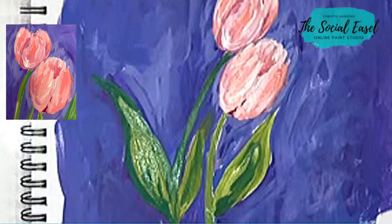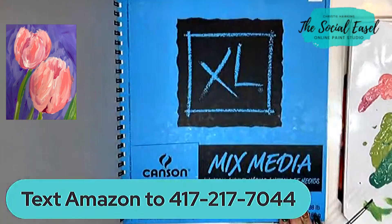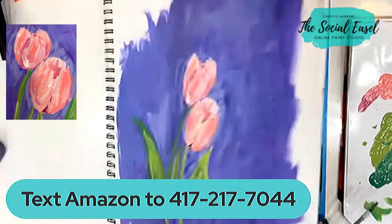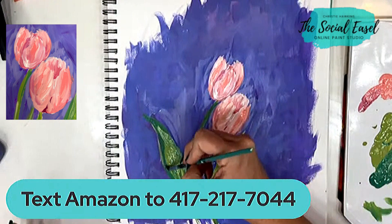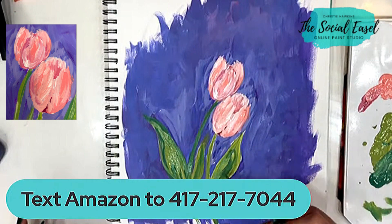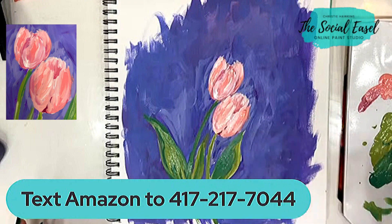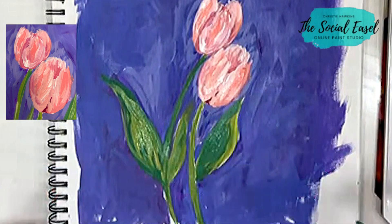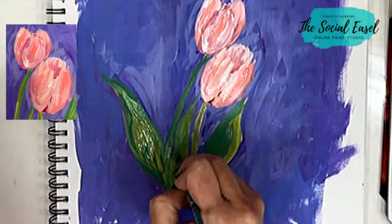My mixed media pad is also in my Amazon store. It's Canson, 11 by 14, which is my favorite size to use because if I really love something, I can take it out of the mixed media pad and frame it. I'll be honest, most of mine stay in the pad and it just becomes like my workbook.